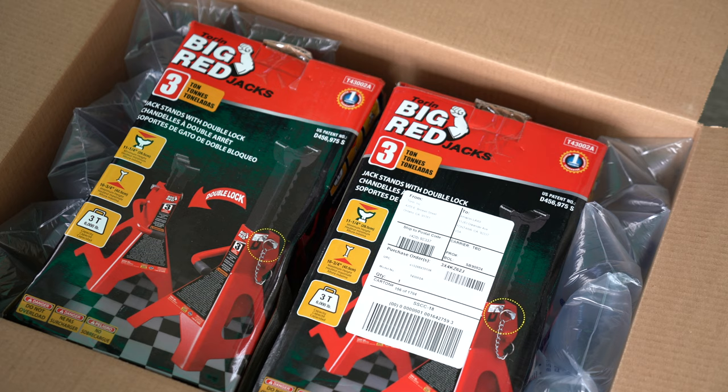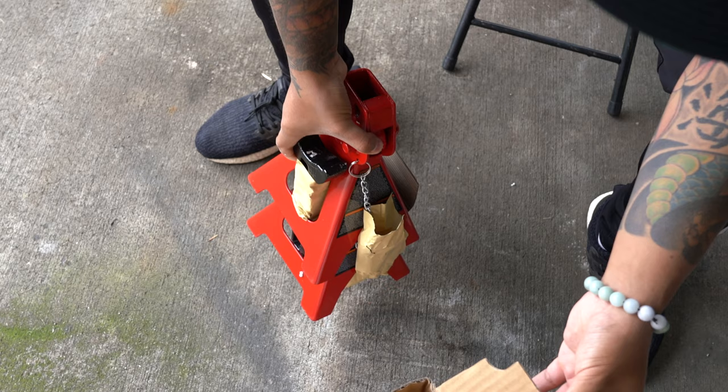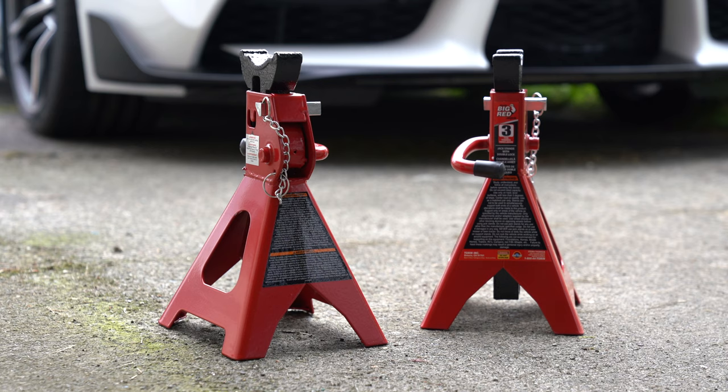The stands that I purchased are rated at 3 tons, but 2 and 6 ton options are also available. Indicative of the Big Red name, these jack stands are only available in red for the main body with some black accents.